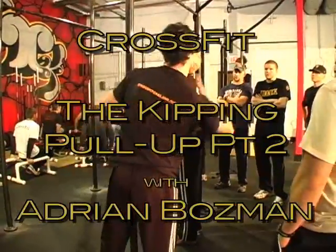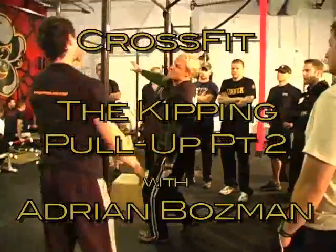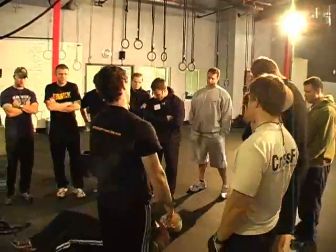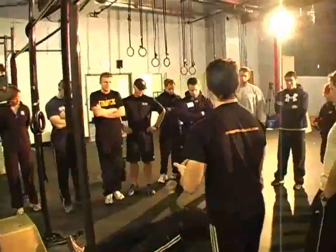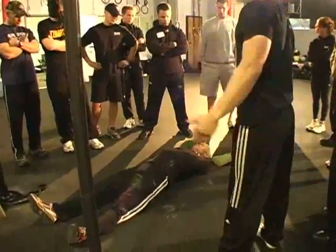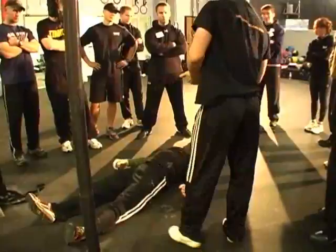We're going to take Rob from here and put him on his back. We're just taking the system and rotating it 90 degrees, so everybody can still see that Rob is up and down and the bar is right there. Nothing's changed. We've just taken gravity out of the situation.